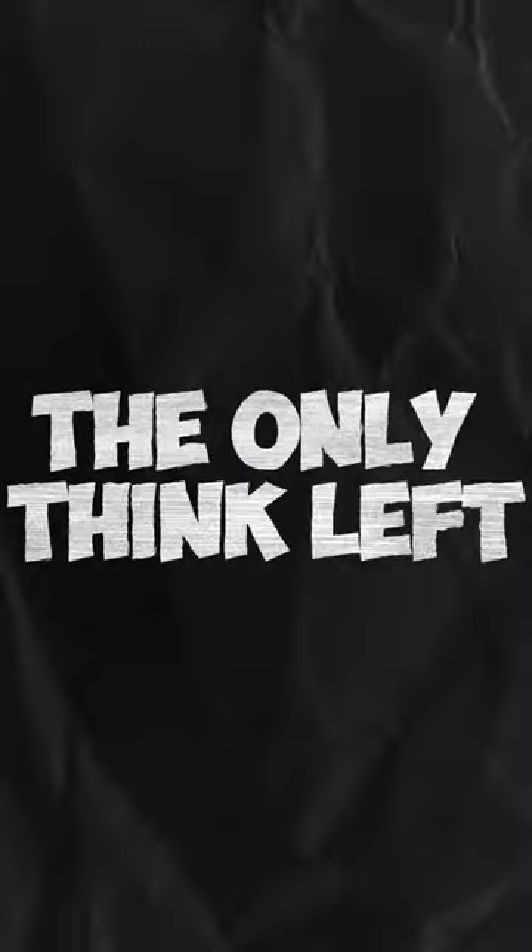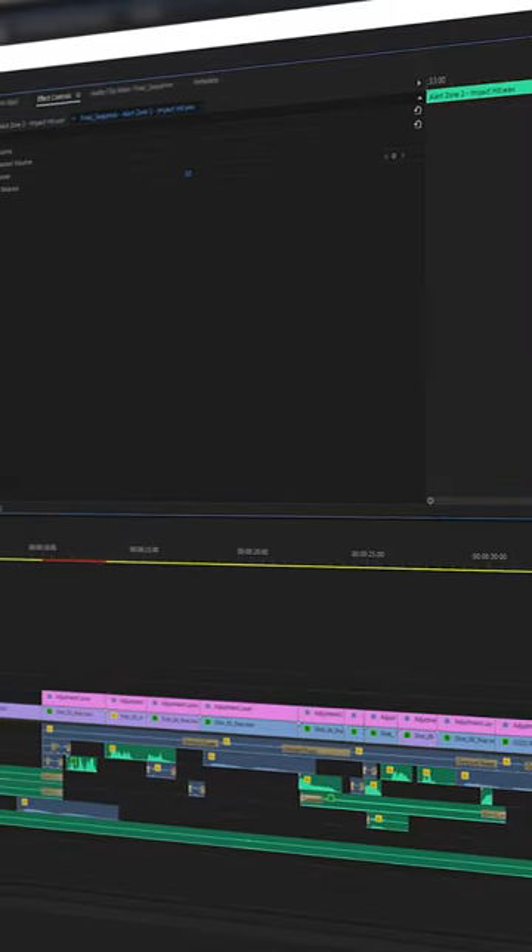Now the only thing left was to add some sound effects, and then, after 6 hours of work, I got this.